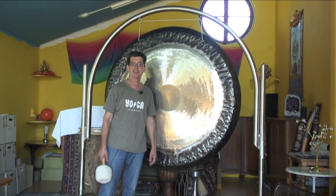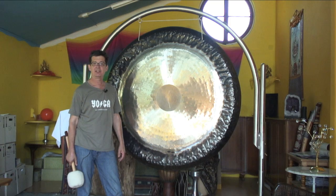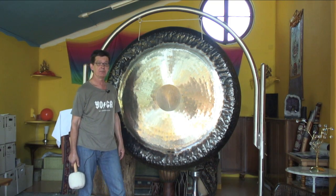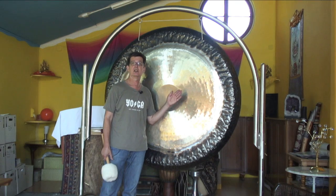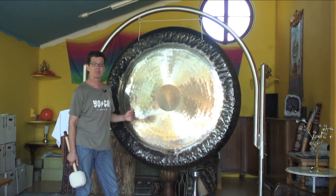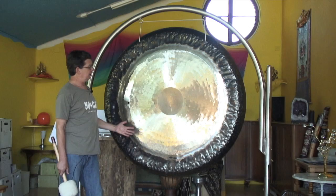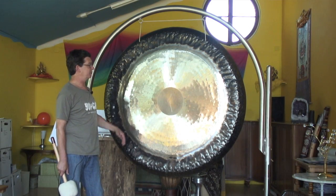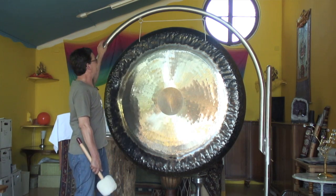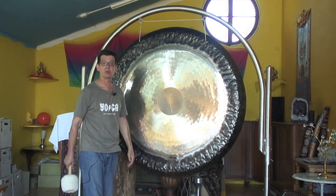Hello, good day to you. This is Jens Züger, Gong Master, speaking to you. Today I have a very exceptional masterpiece of gong instrument to show to you. This one is called a Cosmos Gong and it's made by the Sona Gong Manufactory in North East Germany. Not only it's very impressive by its look and it's really great stand which is round and movable, but of course this is meant to sound.